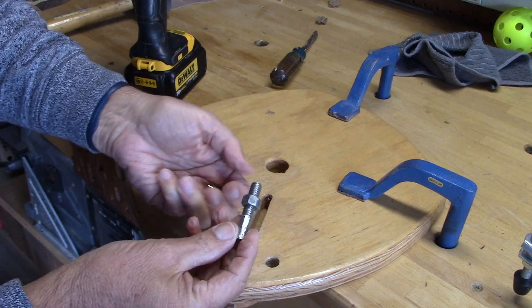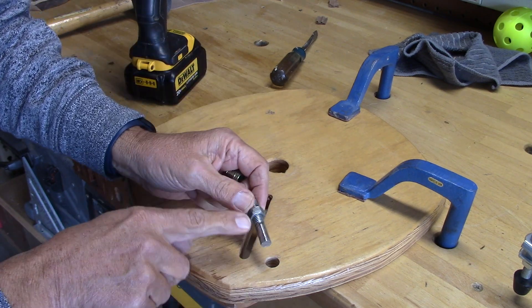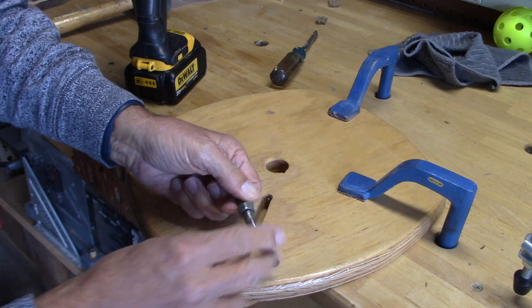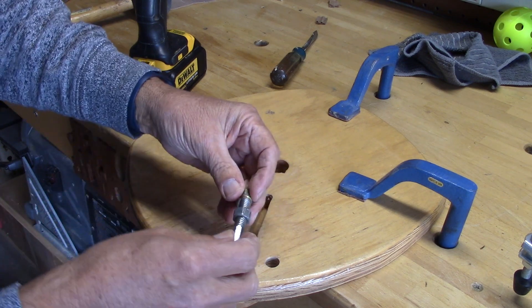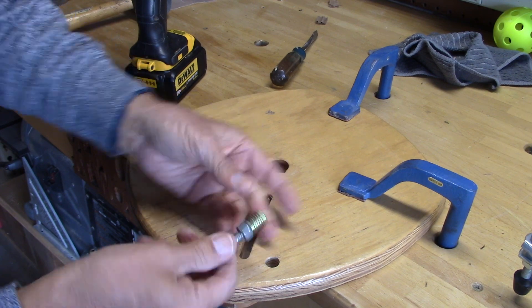Here's a little tool I made. It's just a 3/8-inch bolt with a nut on it. I cut off the head and filed away some of the threads so I can put it in my drill driver.